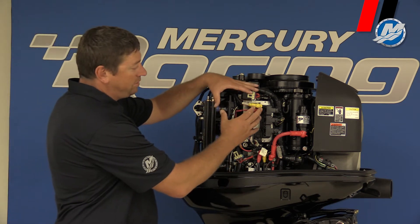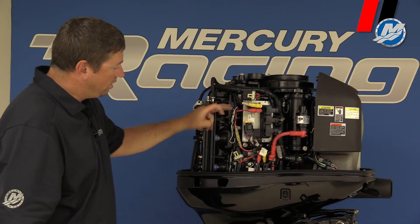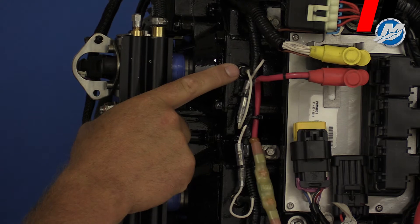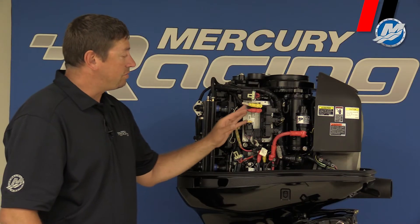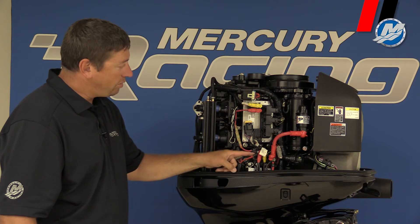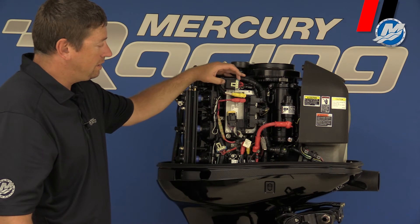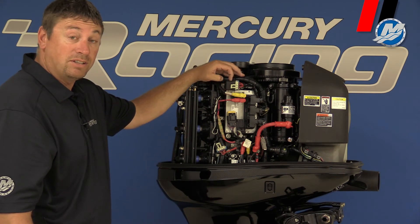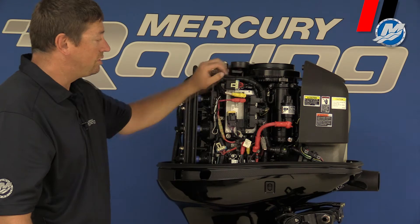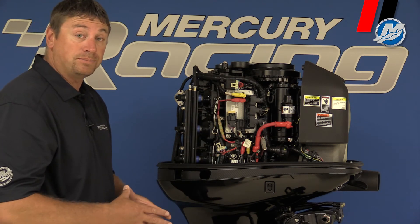At the top here you'll see another difference — we have a relay for our glow plugs. You can see in the cylinders here we have one, two, three glow plugs for cold starting. The relay has all the wires coming off here with a fusible link going down to 12 volts for power. Additionally, we have a two-amp fuse up here which runs power to the glow plugs.